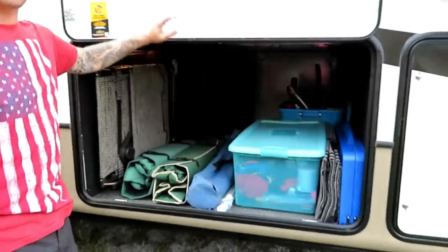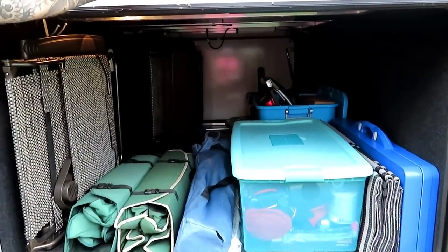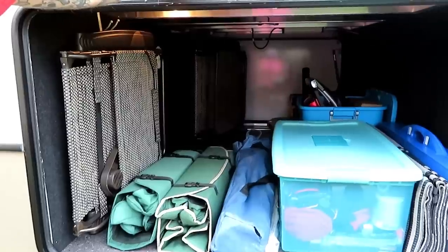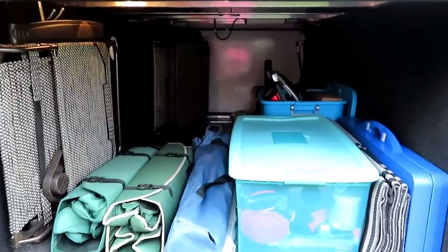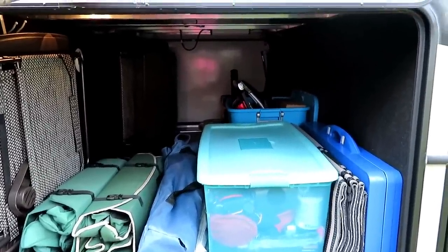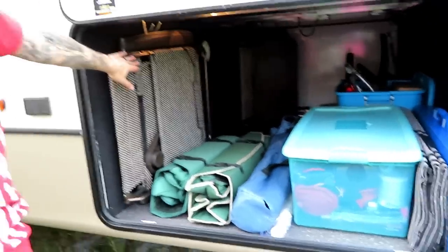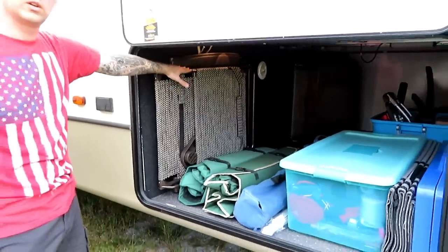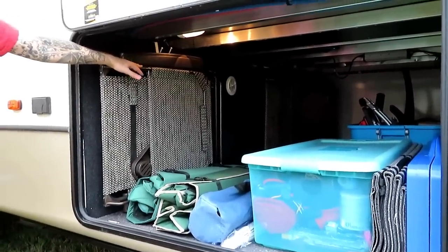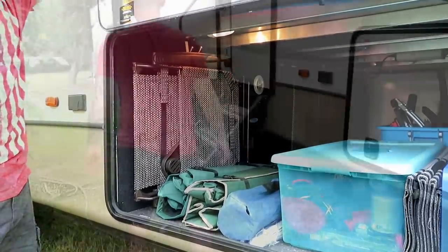You've probably seen the videos of all the stuff we brought — and this is how much space we still have after putting everything away inside and outside. This is mostly stuff we'll use outdoors. There are some extra power outlets out here, and this is also where you hook up the vacuum to suck out the dirt from under the stairs.